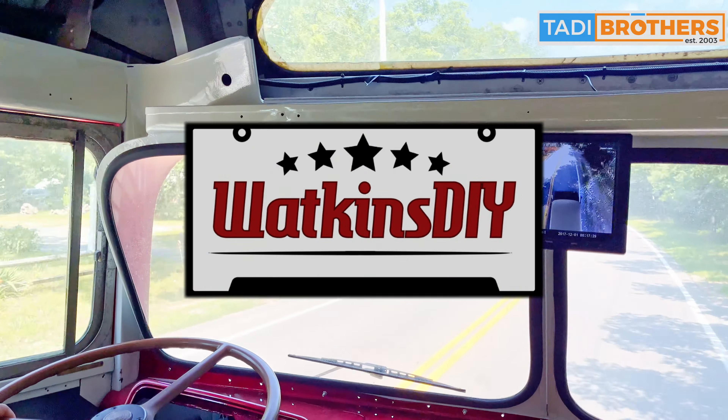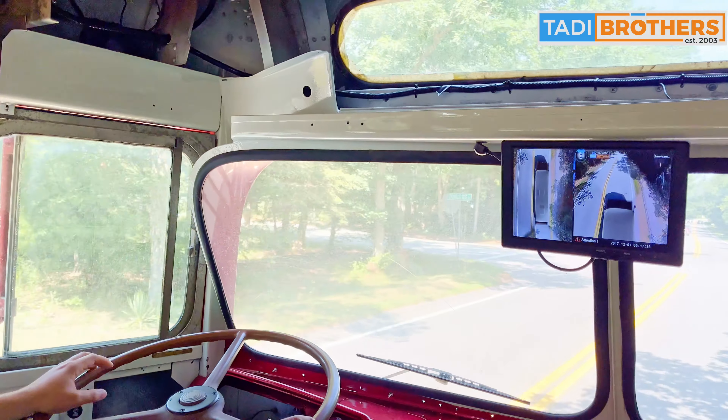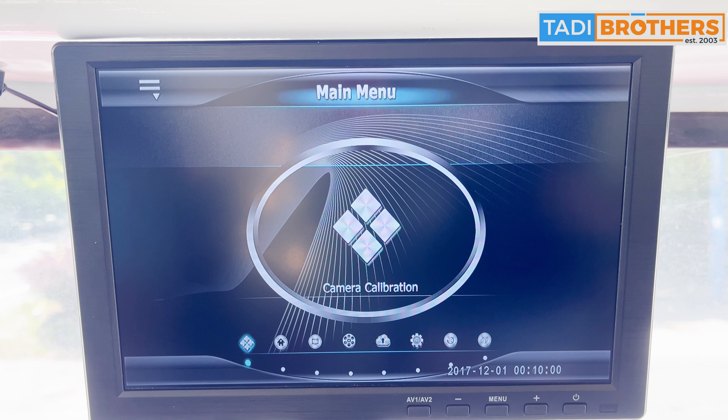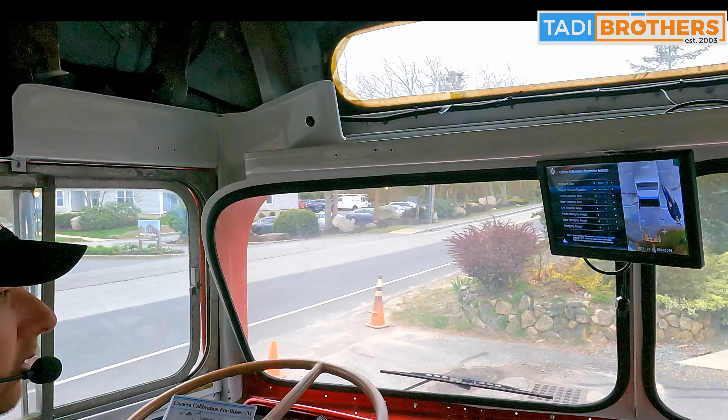Welcome back to Walkin' CIY. This is the second video for the Taddy Brothers 360 camera system. In this video, we're going to explain how to calibrate your camera system and the steps and methods we took to make this as easy as possible.